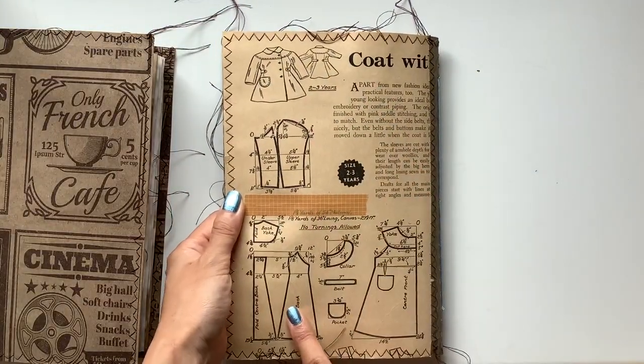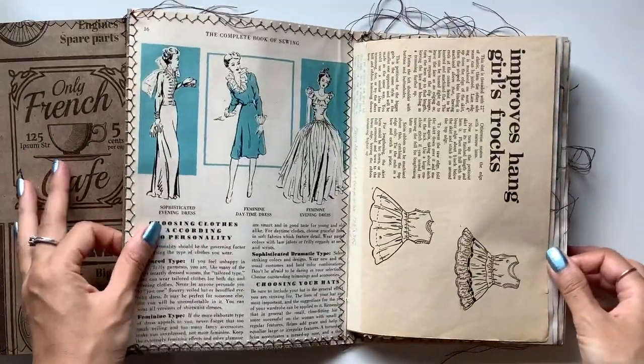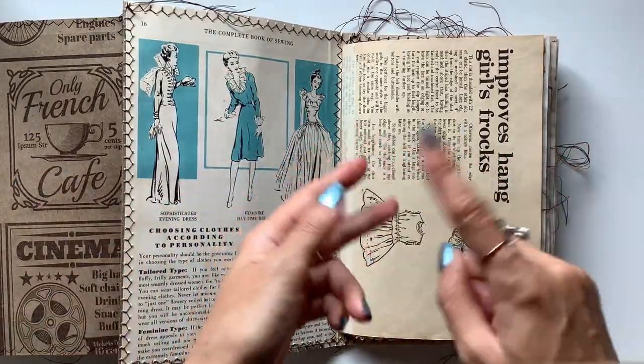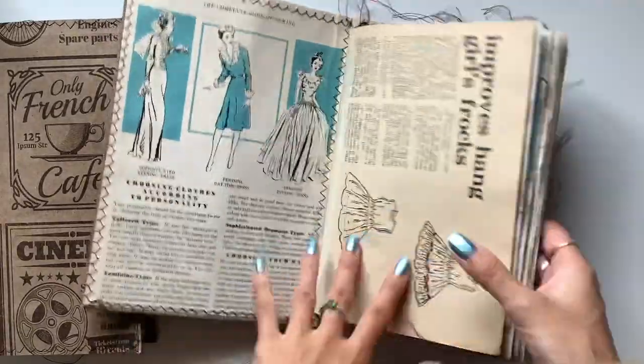You can see I chose one of the pages from the book to be the back cover, stitched all around. Now these are pretty much all feature pages from vintage sewing books. I think I used three different sewing books, and I just love the inside of this cover in particular.